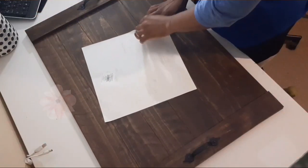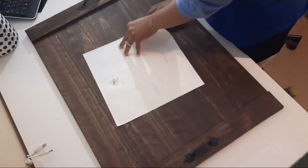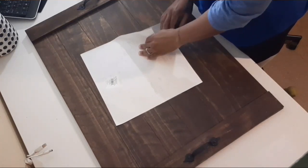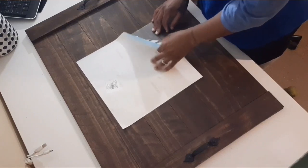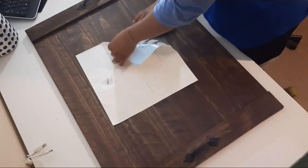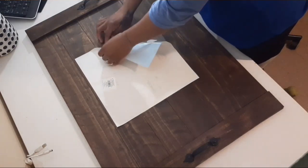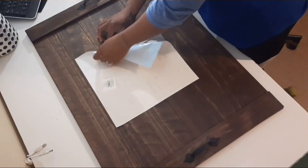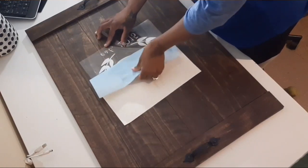I also made a decoration with my Cricut machine. It says 'B,' which is my last name — Brown — and it says 'established' in the year that I got married. You can do a stencil, you can do vinyl if you have a Cricut machine, or you can hand paint or draw. I can't do any of that, so that's why I made a sticker with my Cricut machine.